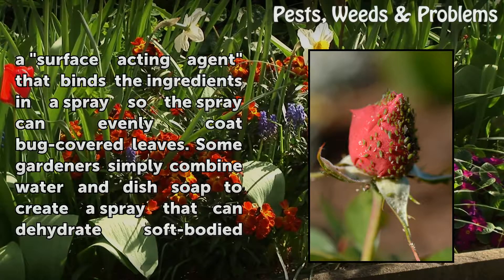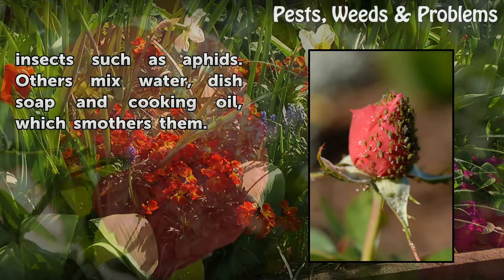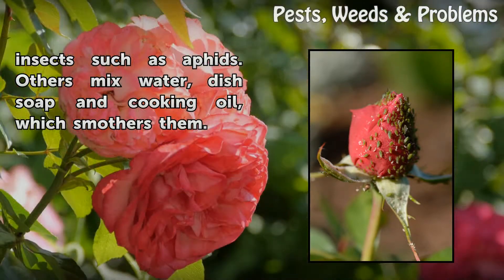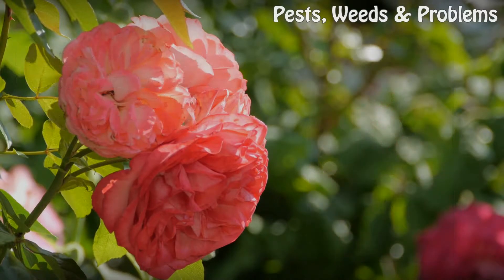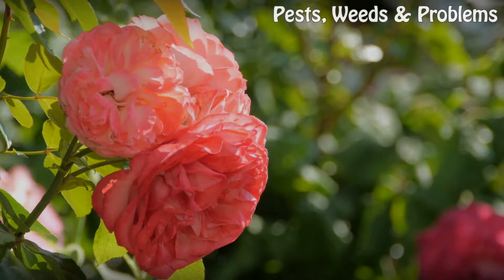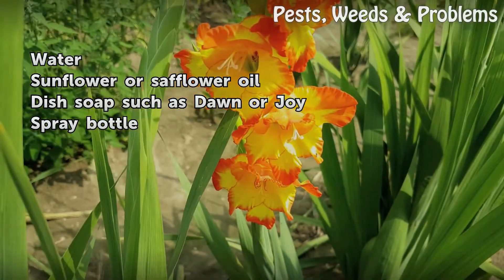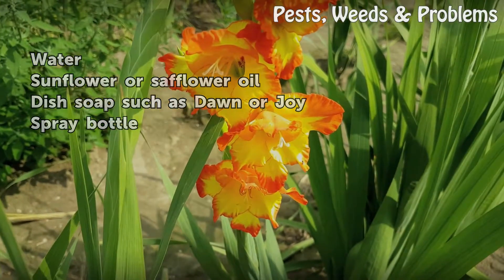So the spray can evenly coat bug-covered leaves. Some gardeners simply combine water and dish soap to create a spray that can dehydrate soft-bodied insects such as aphids. Others mix water, dish soap, and cooking oil, which smothers them. Things you will need: water, sunflower or safflower oil, dish soap such as Dawn or Joy, and a spray bottle.